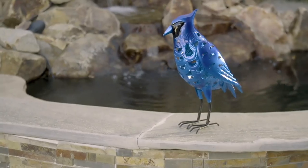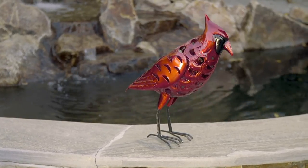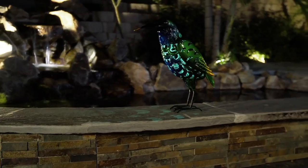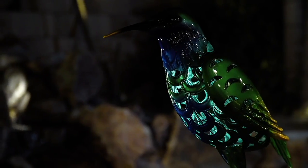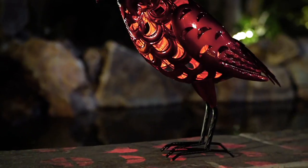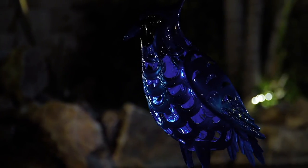Look at that beautiful coloration on these, the beautiful detail work. I'm looking at the cardinal and thinking — for those of you where the cardinal is the mascot of your favorite sports team, maybe it's the St. Louis Cardinals, the Louisville Cardinals, maybe it's the state bird. How fun to have this little symbol of your favorite team out in the backyard. We have that beautiful hummingbird, and then we have the gorgeous bluebird, which is basically the same look as the cardinal — they just did it all in blue.